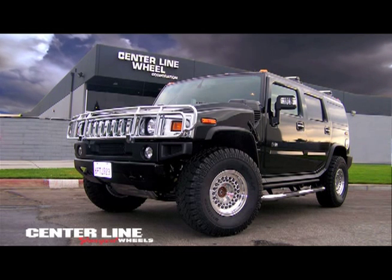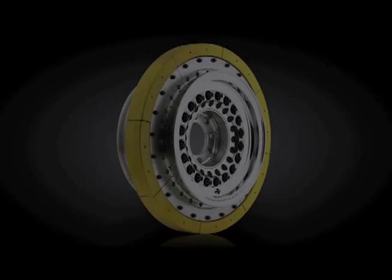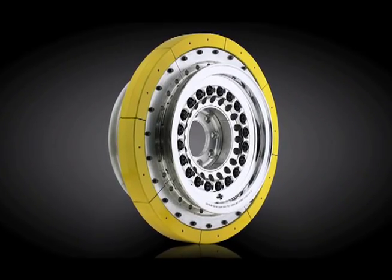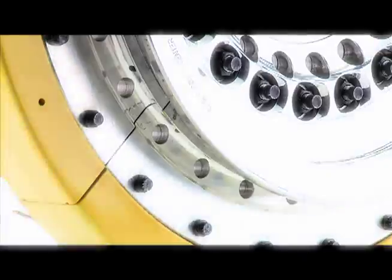For over 30 years, Centerline Forged Wheels has operated and manufactured in the U.S. on the foundation of superior quality, excellence in engineering, and introduction of innovating styling to its customers around the world.